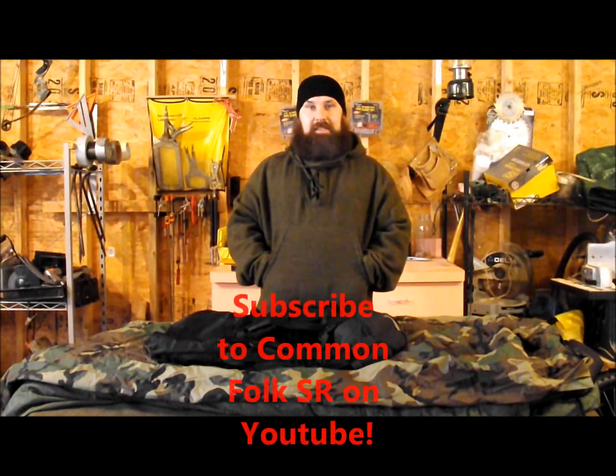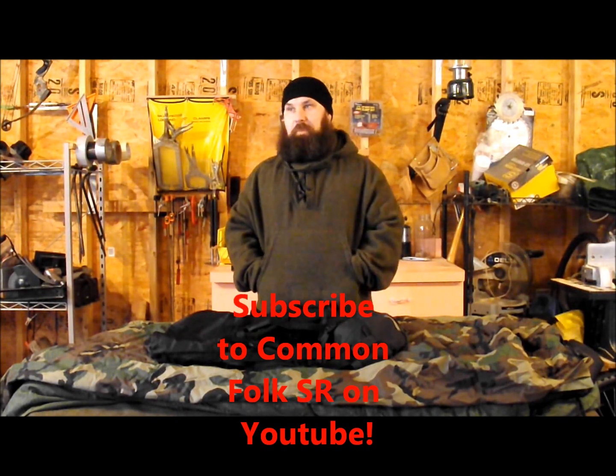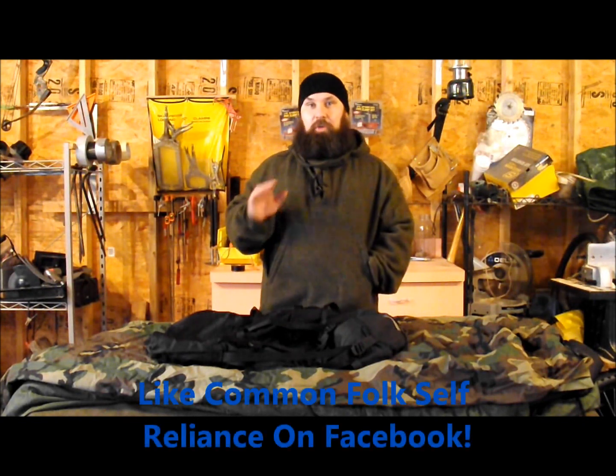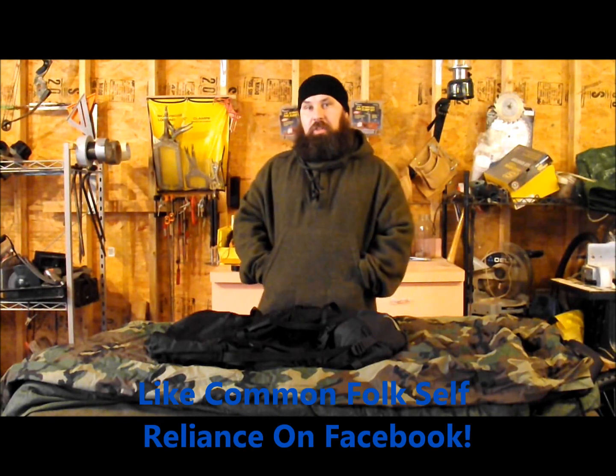Hi, Jeff Gere from Common Folk Self Reliance. Winter has set in, the sub-zero temperatures are here and it's cold. Some people are snugged up warm in their beds and in their houses — not me and not some of my friends. I get asked all the time: when you guys go out in the wilderness in this kind of cold weather, what do you take with you to keep warm? And there are a lot of different answers depending on what we use.